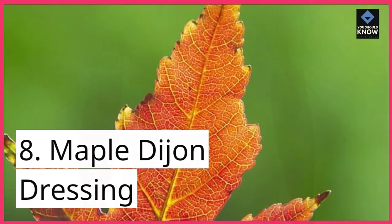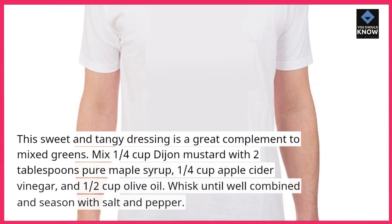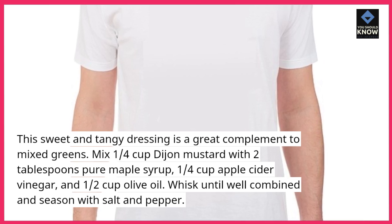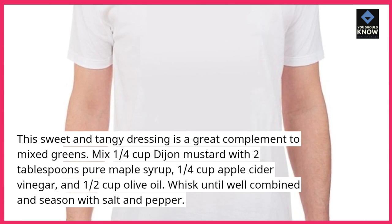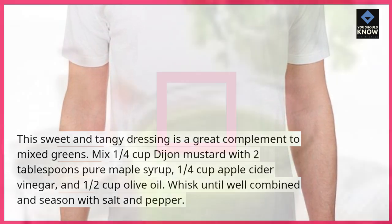8. Maple Dijon Dressing — this sweet and tangy dressing is a great complement to mixed greens. Mix 1/4 cup Dijon mustard with 2 tablespoons pure maple syrup, 1/4 cup apple cider vinegar, and 1/2 cup olive oil. Whisk until well combined and season with salt and pepper.